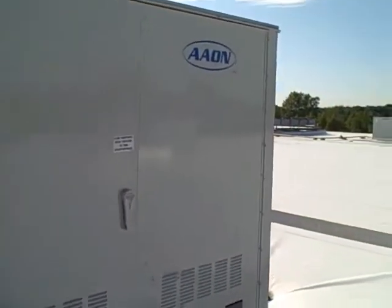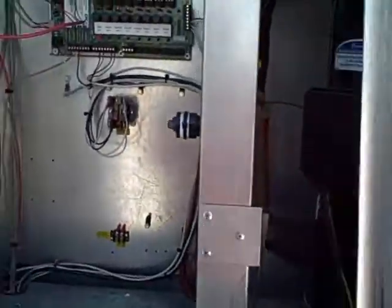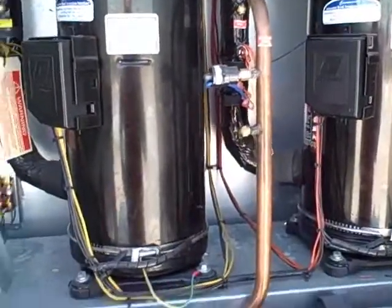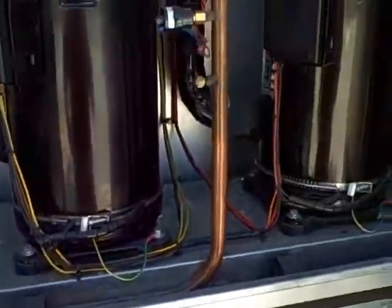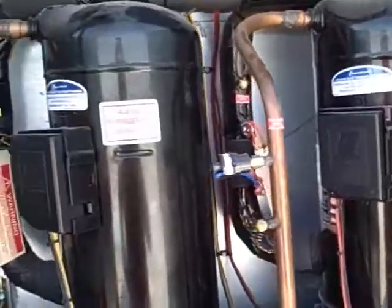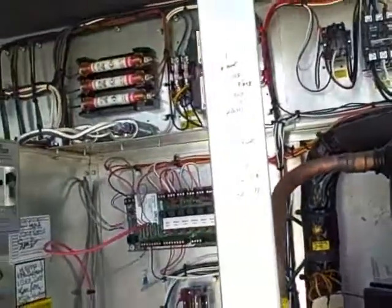Aon makes a really nice new unit. You don't have to have condenser panels open to get your gauges on it, and everything's right in its own compartment — the burner compartment. You can get right to the compressors and all the electrical.